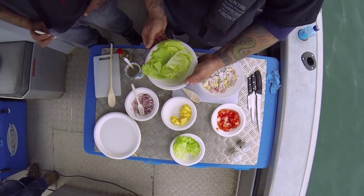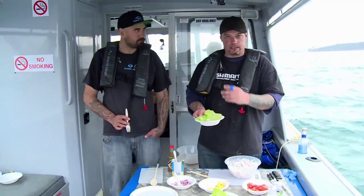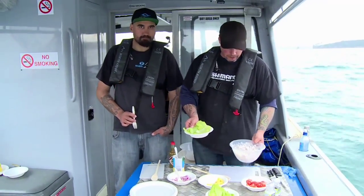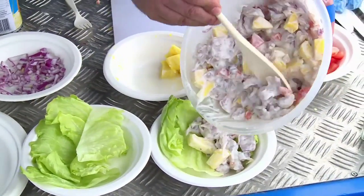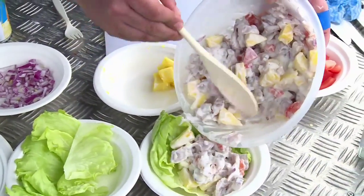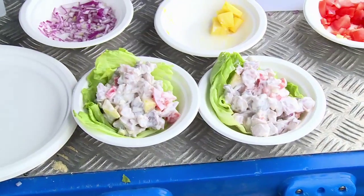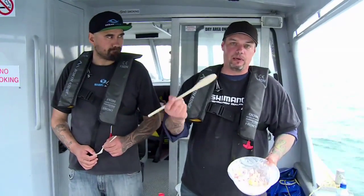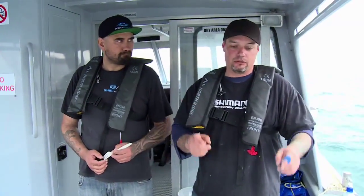So we've dressed the plate up for the ladies with a bit of fresh lettuce — I think it's iceberg lettuce, real crispy and crunchy, that's what you're after. If you're wanting fresh fish, it's not going to get any fresher than that. We've got two awesome feeds here, plus a lot left over. We've got some frames for the smoker or the barbecue a bit later on. And there were three — what I wouldn't classify as large fish at all.